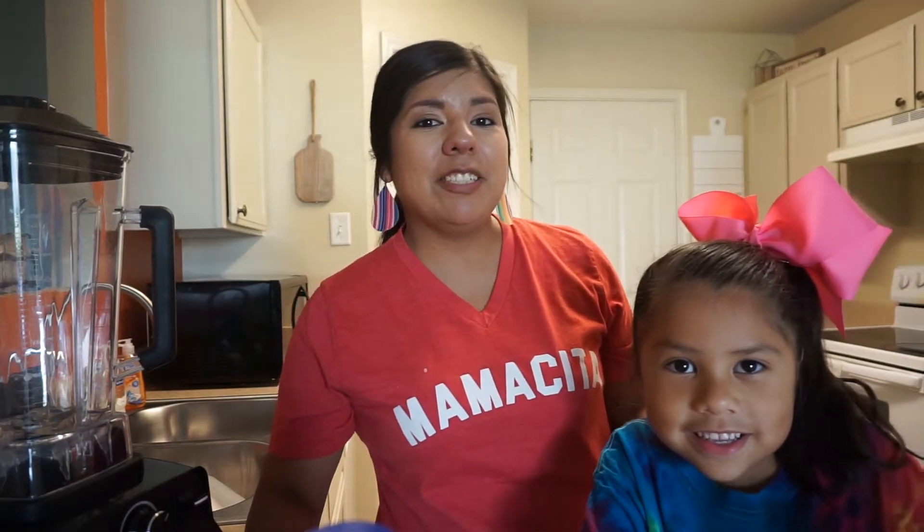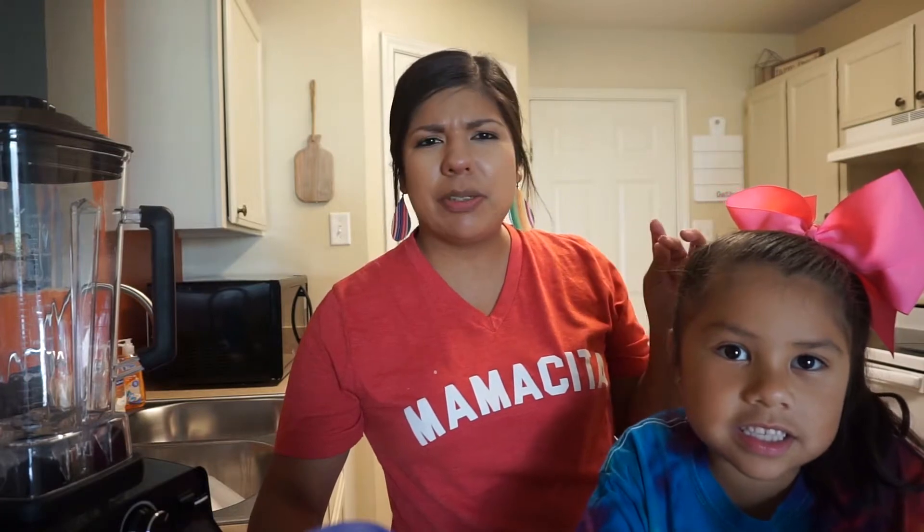Hey guys, so today me and Adeline are here to be sharing one of our favorite smoothie slash milkshake recipes. This is something that I grew up with. My mom would make this for us all the time. She called it a licuado — not sure how that translates, but we pretty much just call it a smoothie milkshake.